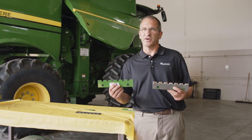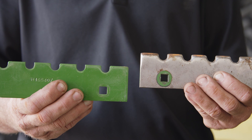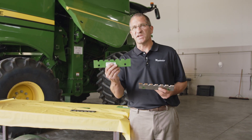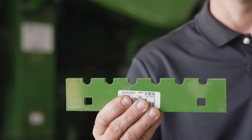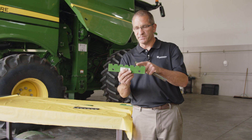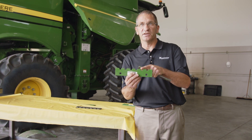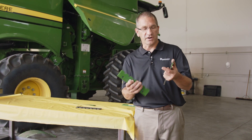On the feed accelerator there are wear strips — the serrated strips that are on the feed accelerator. This is a standard feed accelerator strip that comes from the factory. On the edge it is chamfered just a little bit. That is when you want to install the leading edge onto the feed accelerator — it's going to be gentler on the crop.